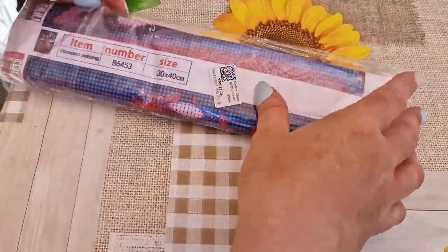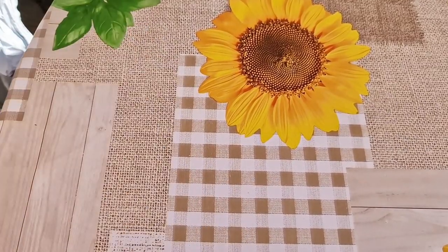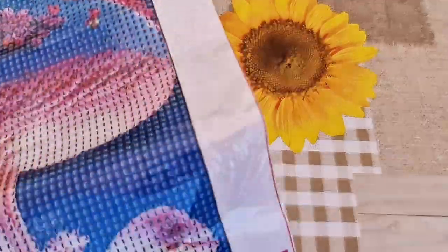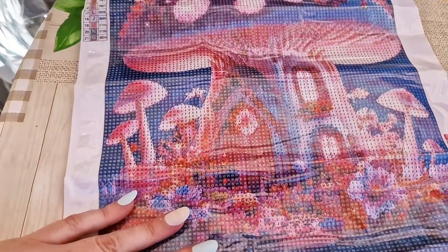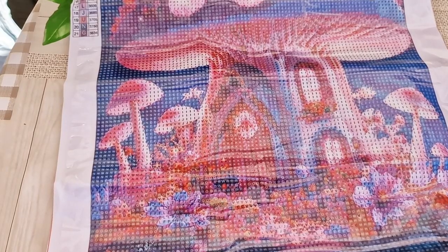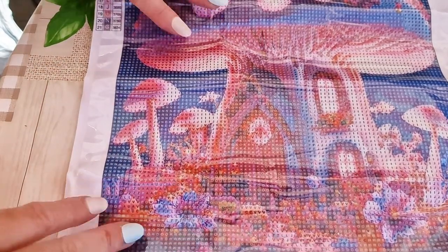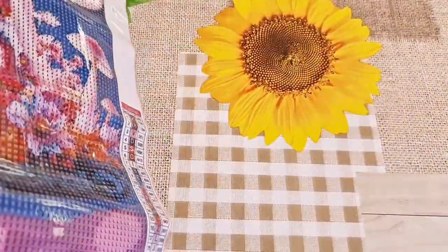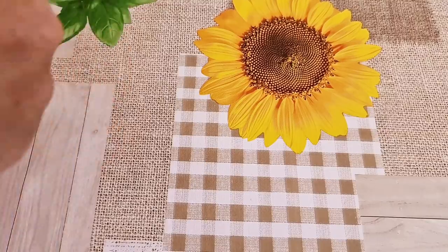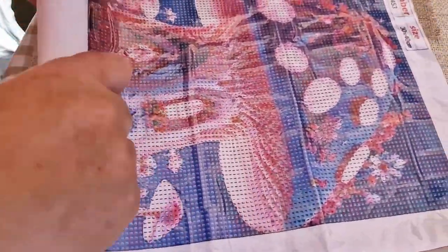Last one — it's a 30 by 40. Can you guess what it is? It's a toadstool house! I have lots of toadstool houses — they are one of my passions. It's a very soft canvas and it comes all pre-bagged.